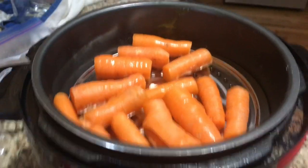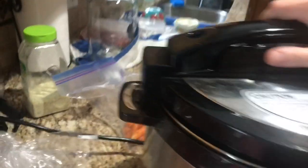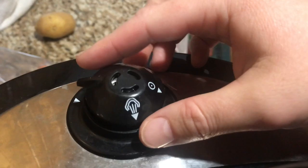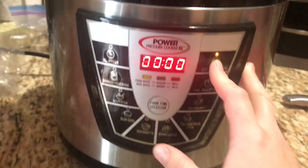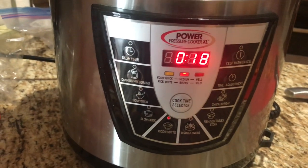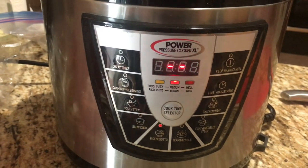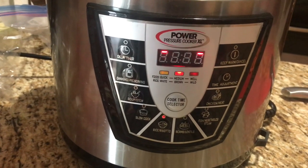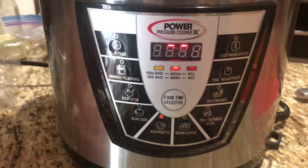I've got my carrots on top and I'm going to put the lid on and lock it. My vent needs to be closed — if it's open it lets out pressure, if it's closed it does not. Now I go ahead and select the rice cook setting — the middle one — so 18 minutes. I just leave it alone and it's going to start building pressure inside. These carrots and potatoes are going to be perfect.